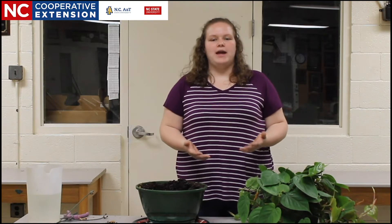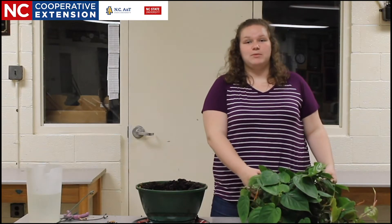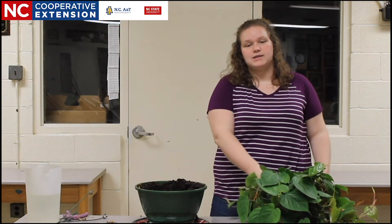So today I'm going to show you the proper way to repot a plant. In front of me I have a beautiful philodendron that needs to be repotted because it's outgrown its current container.